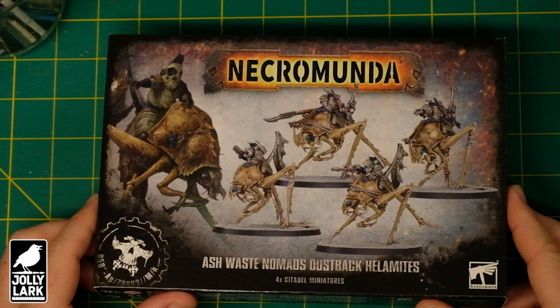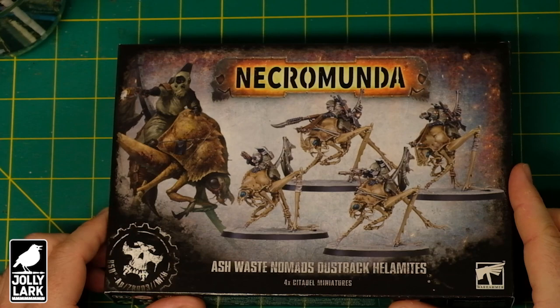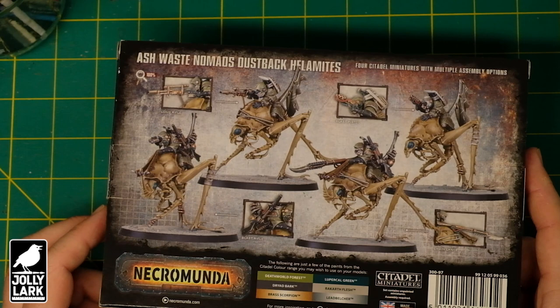The bugs look great. I thought they'd be about the right size based on how big they are relative to the riders, but I wasn't sure how hard they'd be to get the riders off and convert them into a more Age of Sigmar, or less 40k looking, minis. So let's check it out.